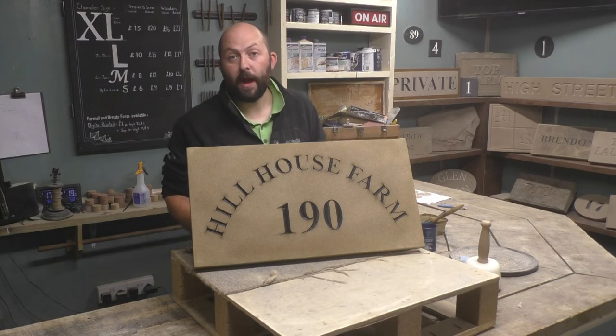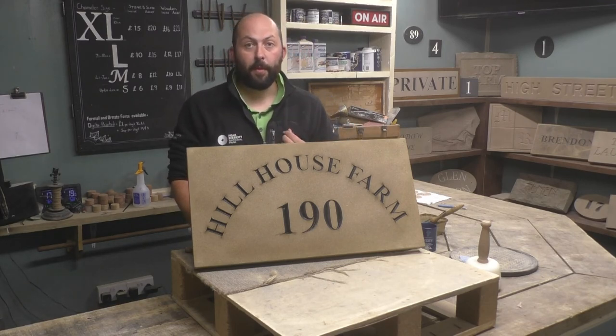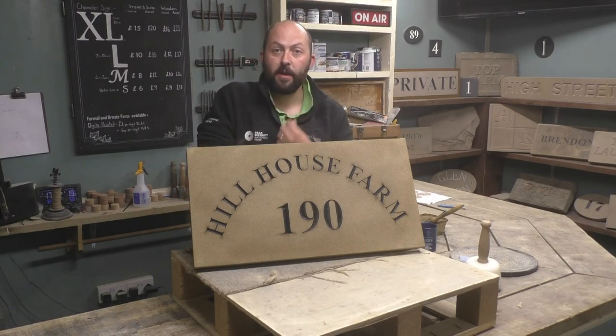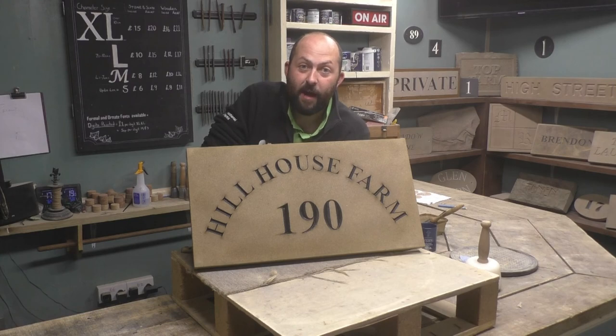I'm actually off out now - I've got my Pete Park clothes on, I'm off teaching a stone carving course for Pete Park. So I hope you've enjoyed this video and I've managed to teach you something. If you do have any questions, please don't hesitate to get in touch. Please hit the subscribe button - it really helps out with making future videos. I'll see you all next time.